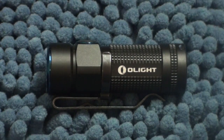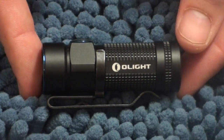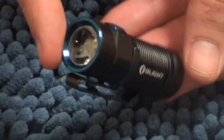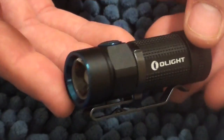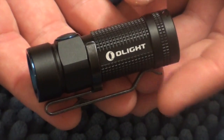Hey there, it's a nice rainy night and I thought I'd take the chance to look at the Olight S1 Baton. The S1 is the continuation of Olight's series of small pocketable lights. This one is the smallest so far and the brightest so far.